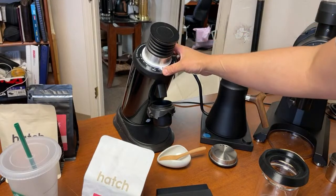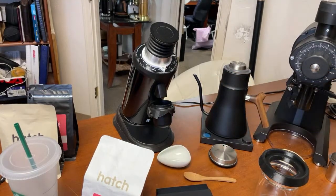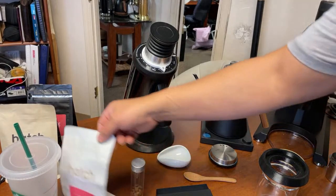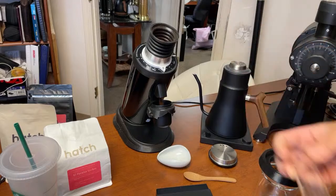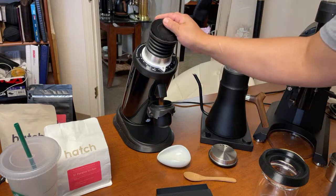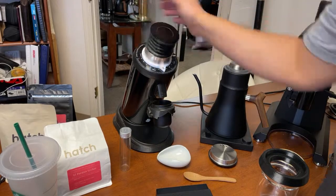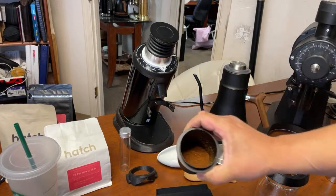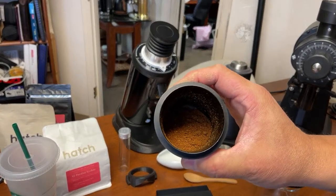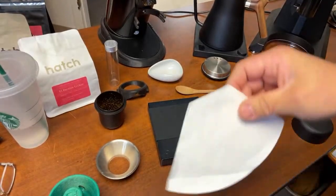For the grinder setting, I'm set at 60 clicks. So this is kind of like a medium to fine grind — more on the finer side.